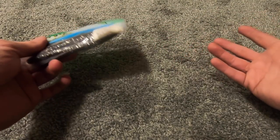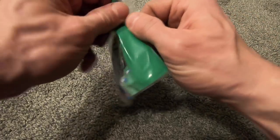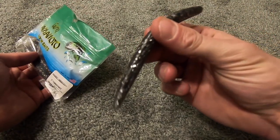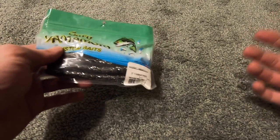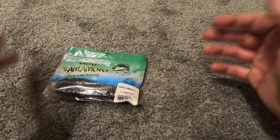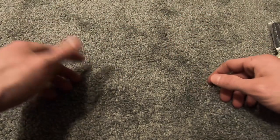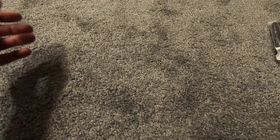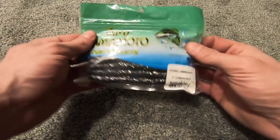Another thing I used to do a lot but haven't recently is Senko fishing with spinning tackle. Most of the time I use fluorocarbon when fishing a Senko, but I also like monofilament. Sometimes I'll just grab a rod and reel, throw on a bait, and fish. Senko fishing — whether it's weightless, Texas rigged, or wacky rigged — on spinning tackle is amazing.